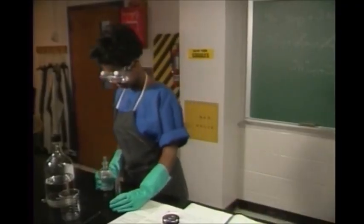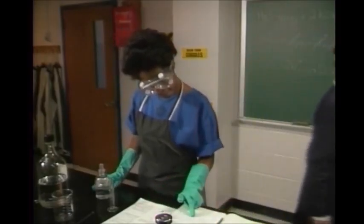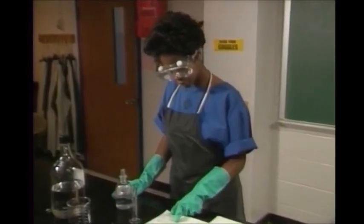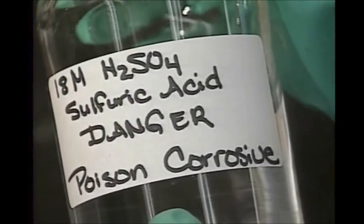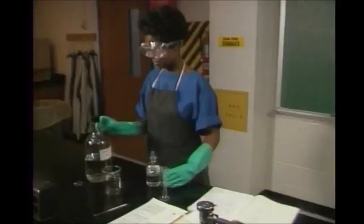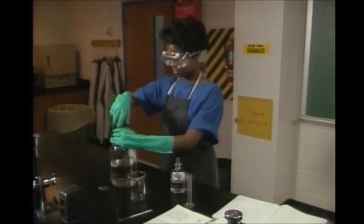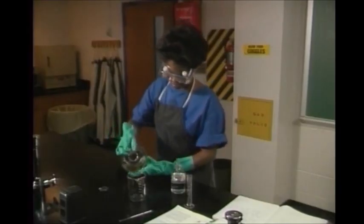Accidents can also happen when mixing chemicals. To be safe, only mix chemicals when your teacher says to. Read the instructions for the experiment all the way through first before doing anything. Read and reread labels before use to make sure you've got the right chemicals. Note the concentration and the hazard warning. Accidents can happen when the wrong chemicals are mixed together or when the right chemicals are mixed together in the wrong way. Make sure to follow your instructions exactly.